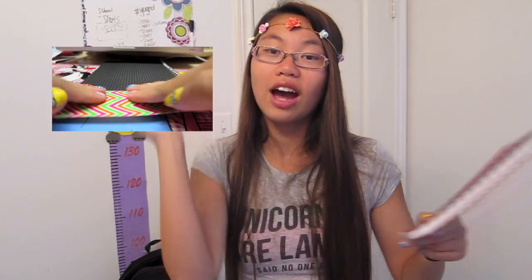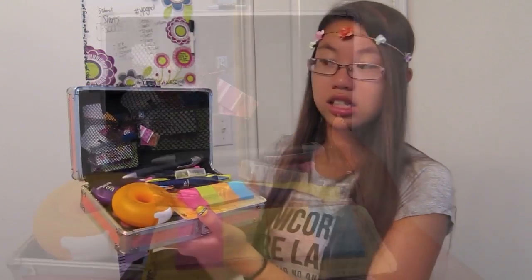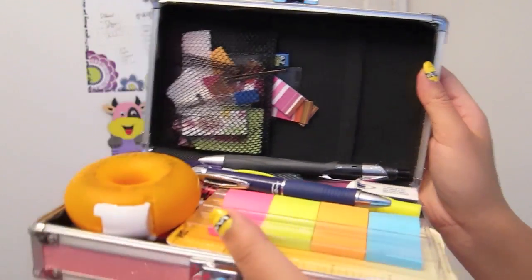I returned the old agenda and got this one — I'll be doing the exact same decoration as before, so if you haven't seen that video you can click over here. This is my agenda. I found this case — it's pink, because pink is my favorite color. I have a hard pencil case and inside is just all my pencils and stuff — sticky notes, eraser, white out, and all the normal stationery. Maybe I'll do a what's in my pencil case video sometime in the near future.